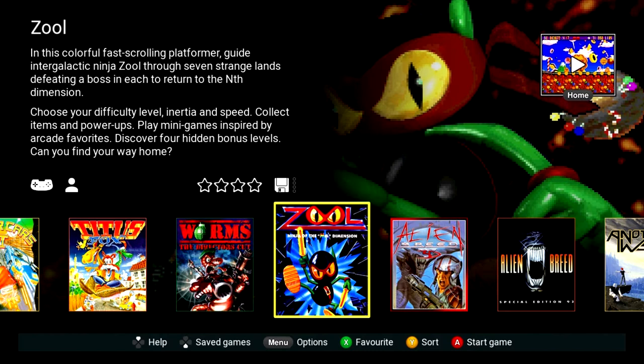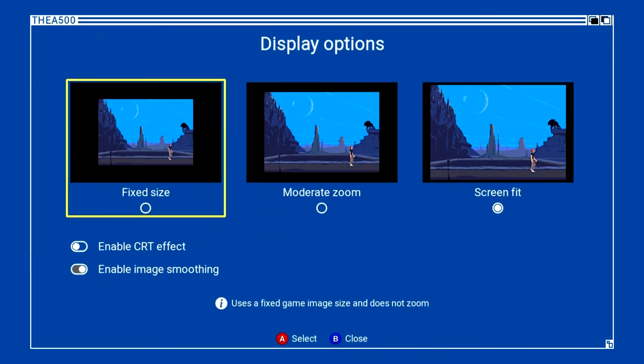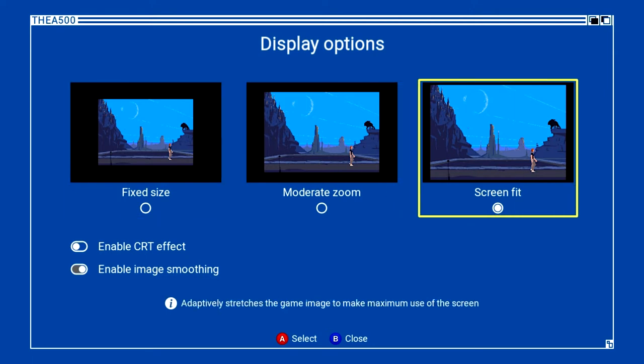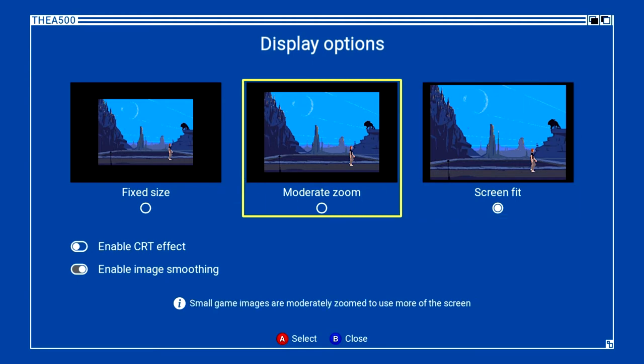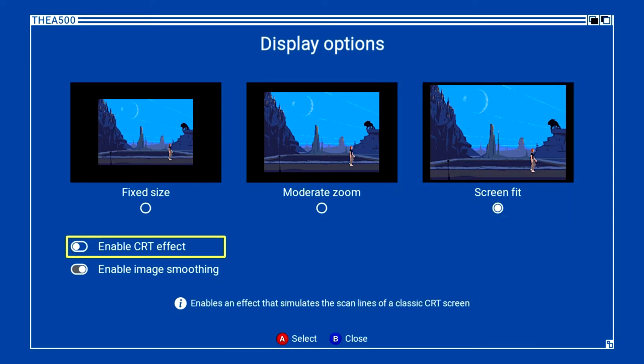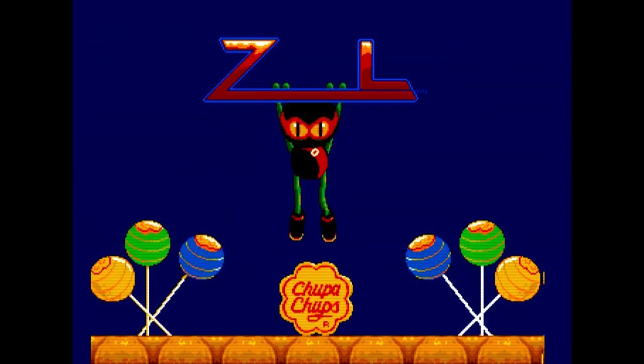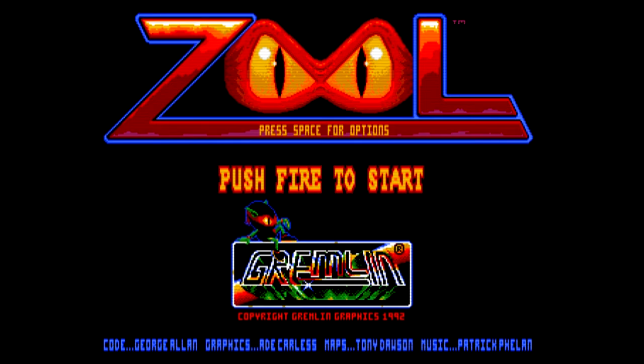Let's press menu on the joypad and look at display options. You've got fixed size, moderate zoom, and screen fit. Let's say screen fit — it stretches, so I'd probably go moderate zoom. And there's a CRT effect that enables scan lines. If we turn that on and go back to Zool — oh yeah, I can see the difference. I think I'd definitely go with scan lines. Obviously it's just personal preference, but I think that works really well.